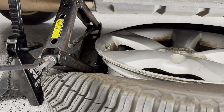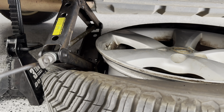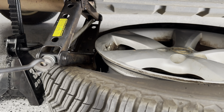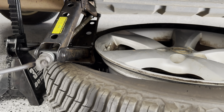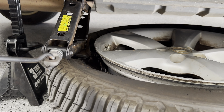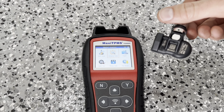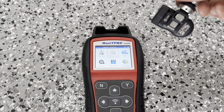I got the jack on there and I squirted on a little bit of water and soap around the bead again. Now I'm going to go ahead and start this. You can see I broke the bead.